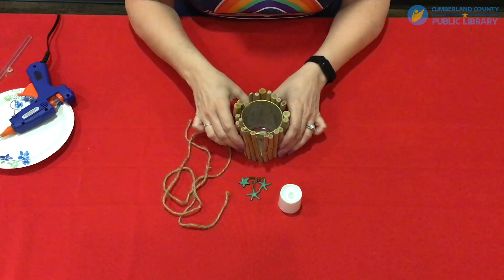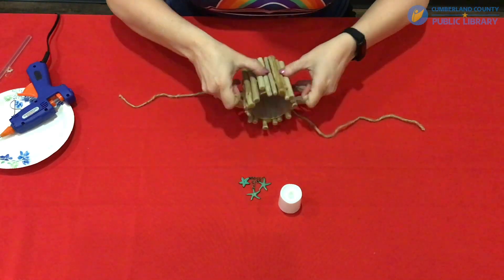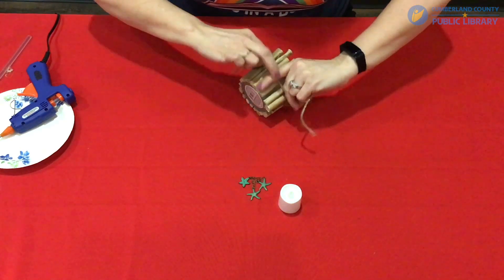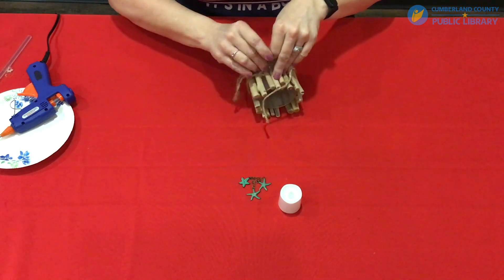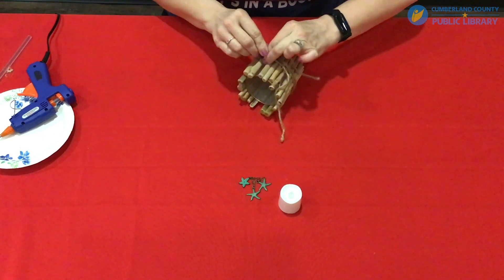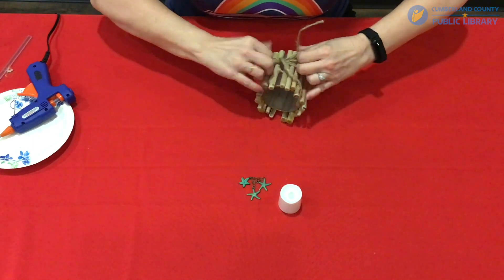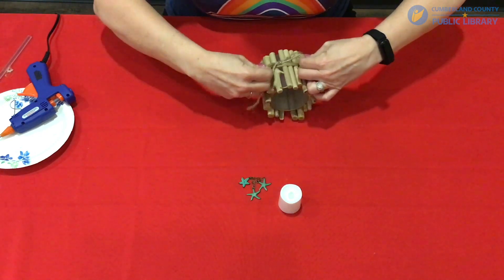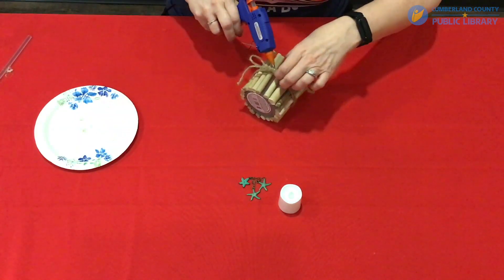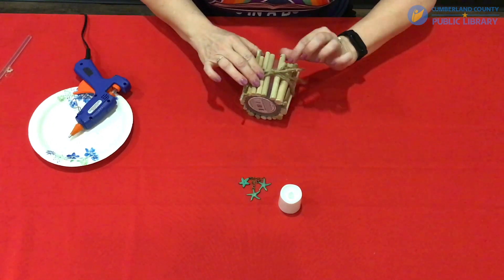Once you have all of your driftwood glued onto your candle holder, you're going to take your twine. The easiest way to do this is to lay your candle down, wrap your twine around, come back to the other side, and tie a bow. Make sure you get it pretty tight so it doesn't droop. Then put just a little drop of glue behind it so it doesn't fall down.